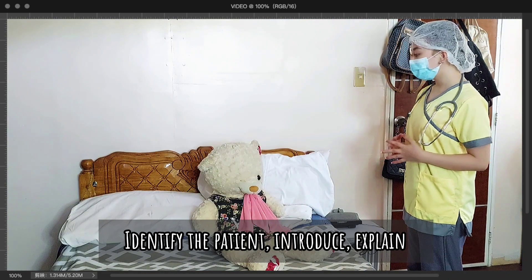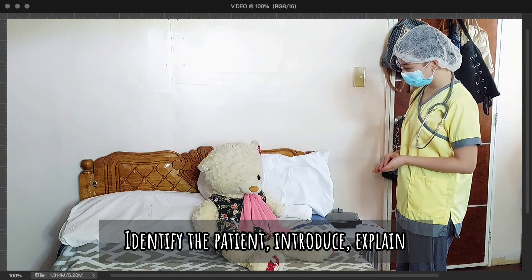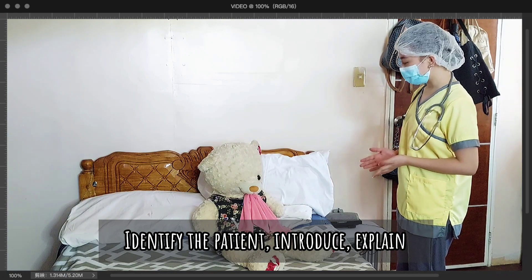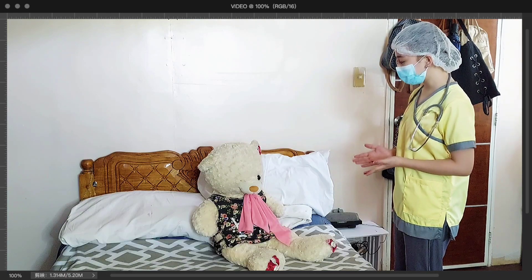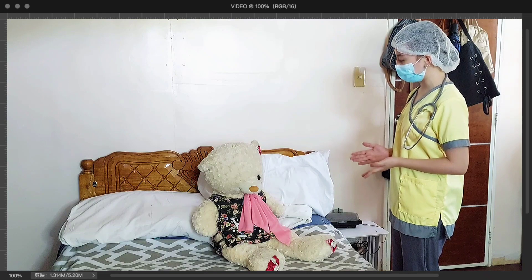Good day, Ma'am. I am your nurse for today. You can call me Nurse Roxane. May I know your name, Ma'am? Ma'am Max Payne, today I will render a fundal massage to control your vaginal bleeding and encourage uterine contraction.